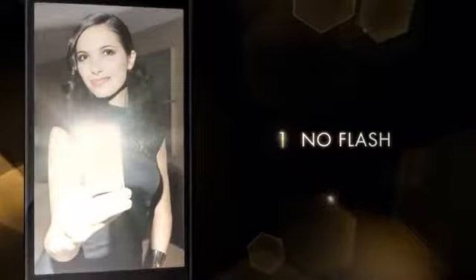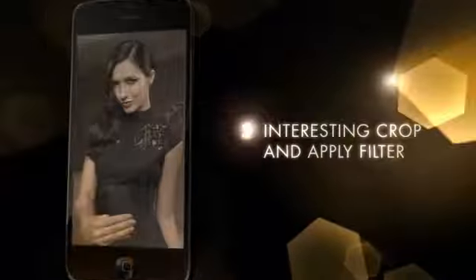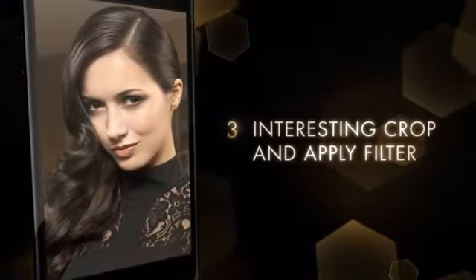Tip one: turn off your flash. Tip two: look straight at the lens reflected in the mirror. Tip three: don't be afraid to crop, and be sure to add the filter.